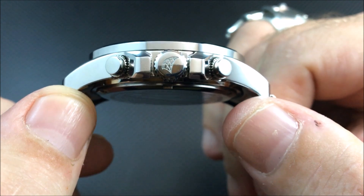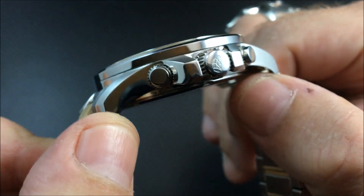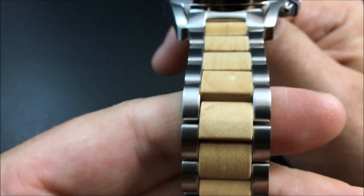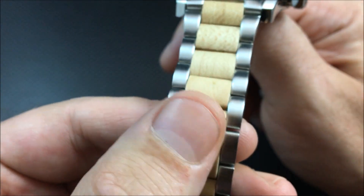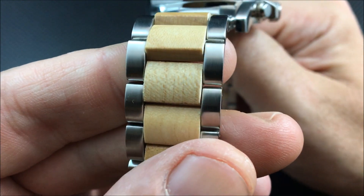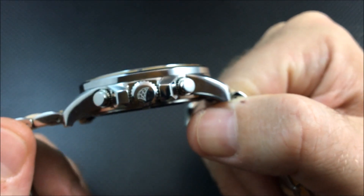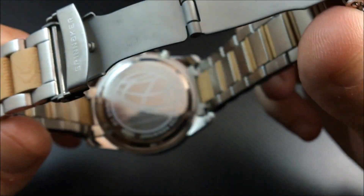It actually has a screw-down crown, which I did not expect on a watch like this. The company described it as more of a fashion-type piece, so a screw-down crown is something I like very much and did not anticipate.